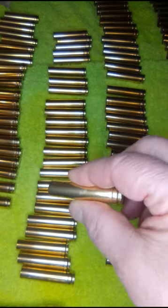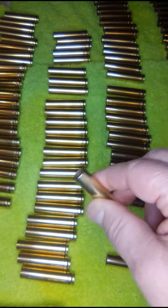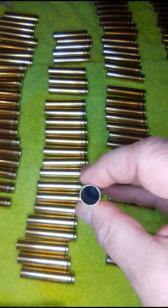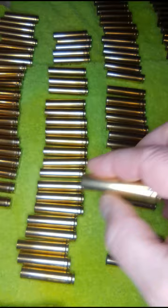Yesterday I wet tumbled my 450 Marlon brass. Last night I put it on this tile and put a fan on it to dry it out. Looks pretty good. I don't use steel pins, so the inside is still a little bit dirty there, but it's fine.